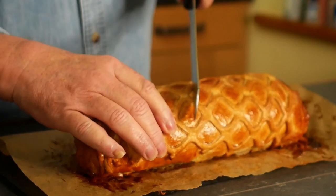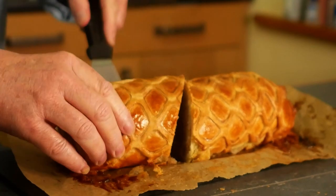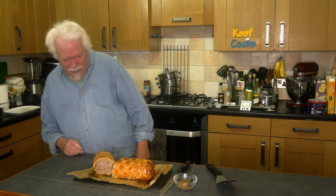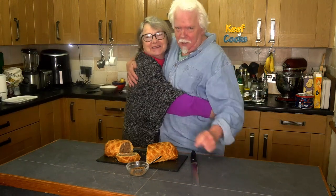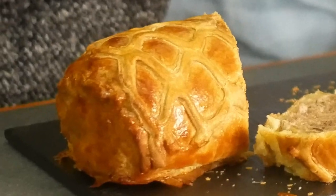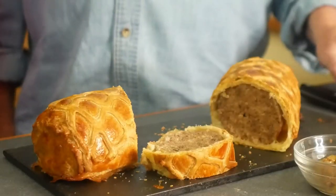Oh yes, that looks brilliant! And now it's taste time with Mrs. Keith Poggs. "Oh, he's done a sausage roll. Isn't that pretty?" She was present at the difficulty of doing that — "I didn't know how he was going to do it." "I didn't either!" Here you go — or do you want half of it?